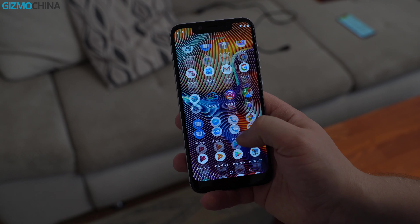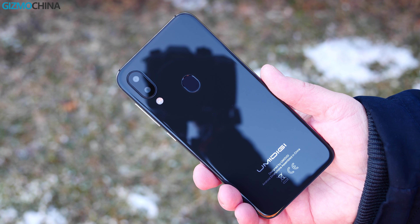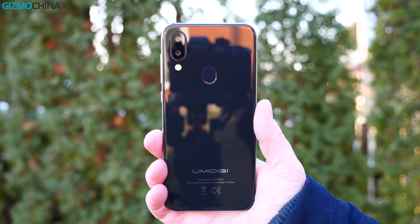UMIDIGI has made quite a few phones over the years, and the A3 Pro is one of their latest budget offerings that costs just about $100. It's actually an upgraded model over the regular A3. Stay tuned for the full review.